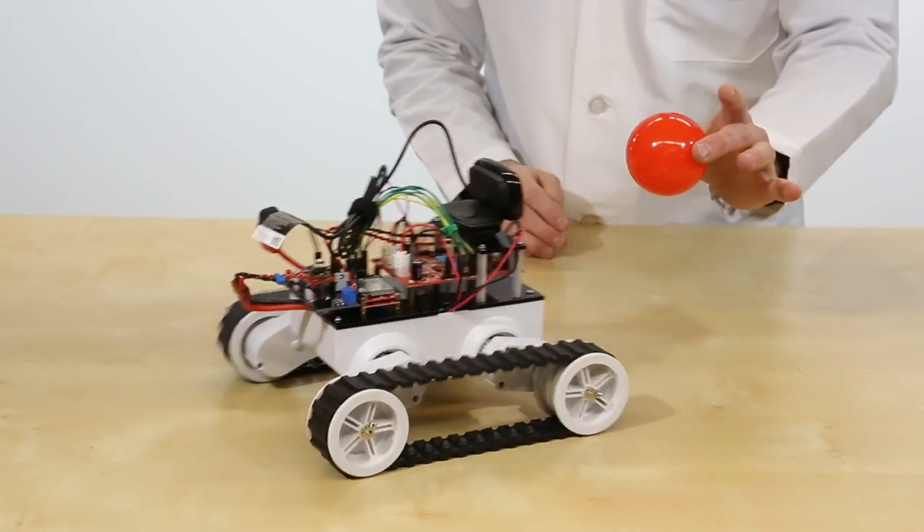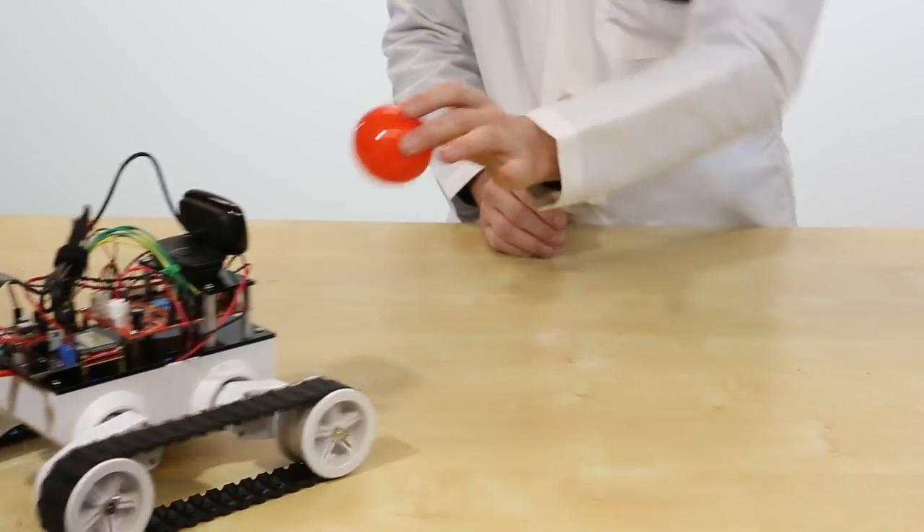It's like a bull — it finds a red object and chases it down. However, if it gets a little too close, it backs away.